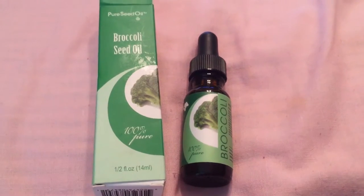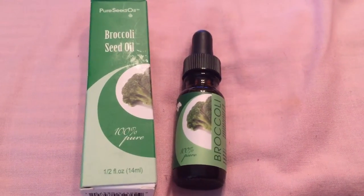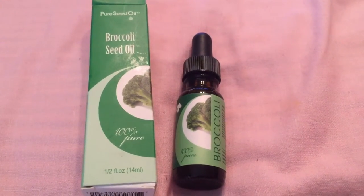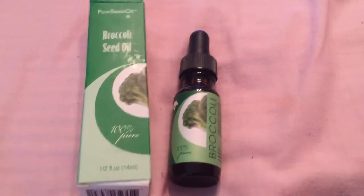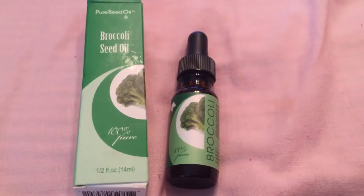It has so many things that it can do — it's a moisturizer, it's a hydrator, it's an anti-ager, and it helps with hair.